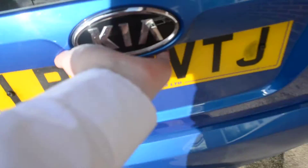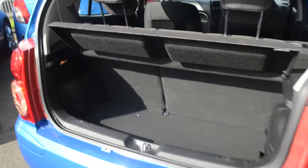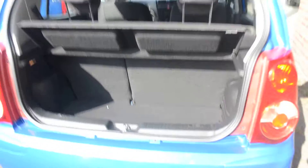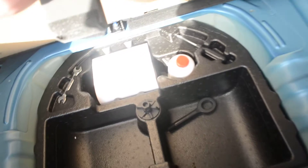Opening up the boot and taking a look inside — we do have a very spacious boot for a vehicle of this size. We also have this parcel shelf which is removable. And if you do need the extra space, we do have a 60-40 split on the back seats. Underneath, that's where you'll find your space saver spare wheel and extra storage compartments.